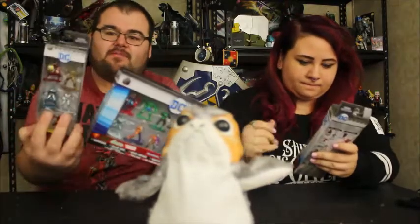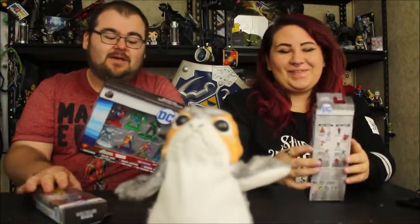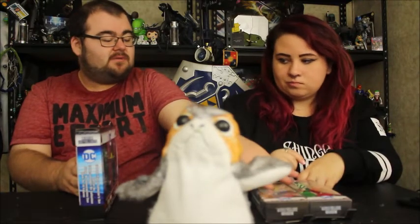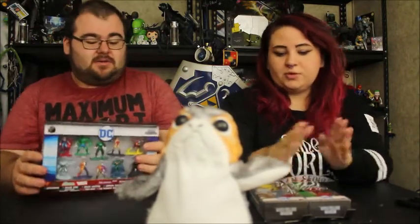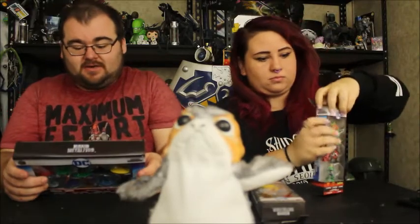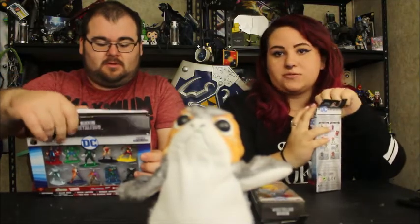We've got three different boxes of DC figures. This one usually ranges about $10, but you get about 10 figures in there. These are about $4, but you get a ton more figures than what you would get buying solo. With the kit we're going to have a lot of figures to show off. You might say you got a lot of duplicates, but there are some exclusive figures in these — different poses and stuff, so it's not a duplicate.